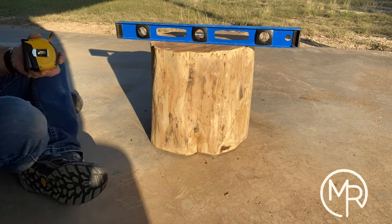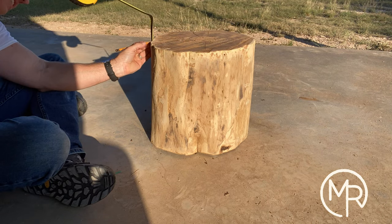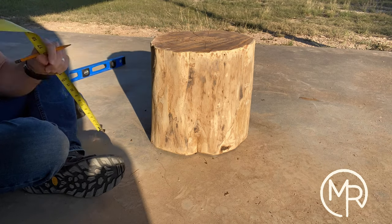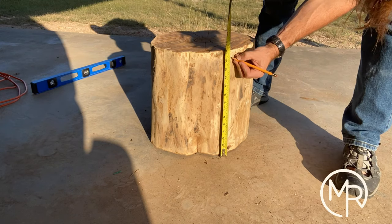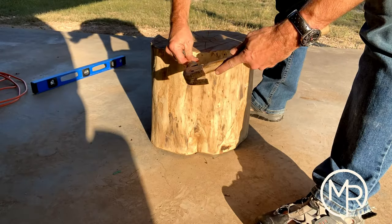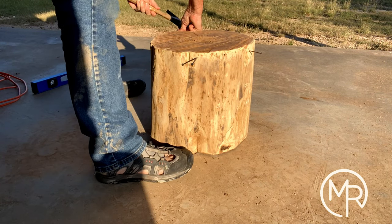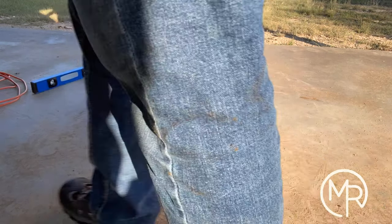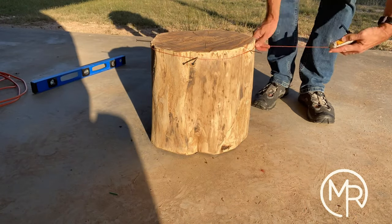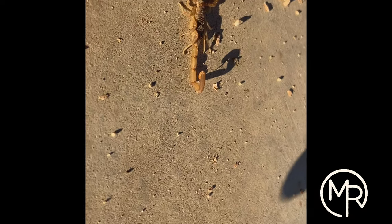I knew the stump wasn't level, so here I'm demonstrating checking it for level and taking a measurement from the ground on the level surface up to the lowest point of the table top. I transferred that measurement around to about four or five different places on the stump and made a mark. I put nails in those marks so I could put the chalk line securely against them, snapped it, and had a perfectly level line. Then I used a chainsaw to lop off the top and I was good to go.